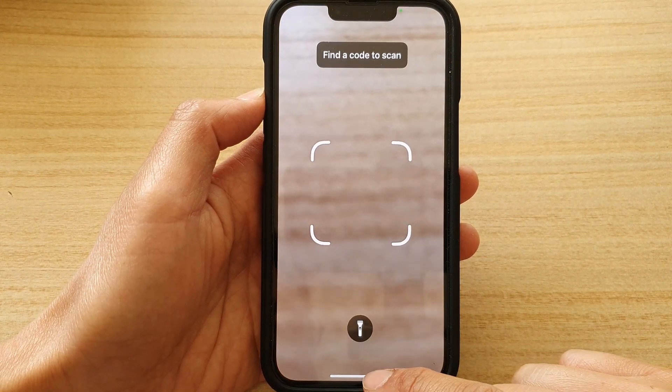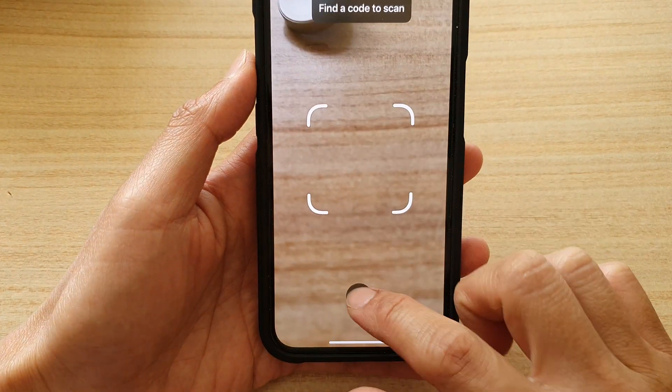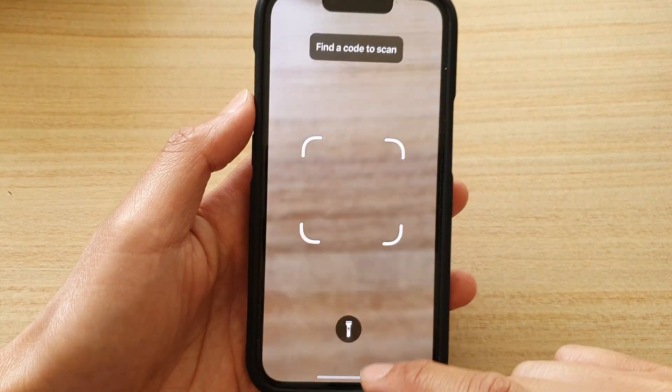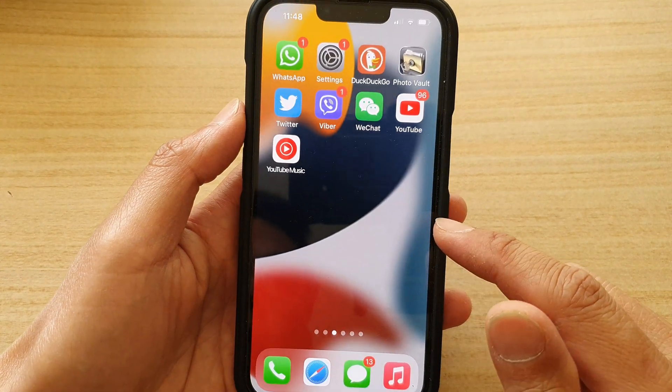Now after you have finished using it, there's also a torch here that you can turn on or turn off while scanning, and after you have finished you can swipe up.